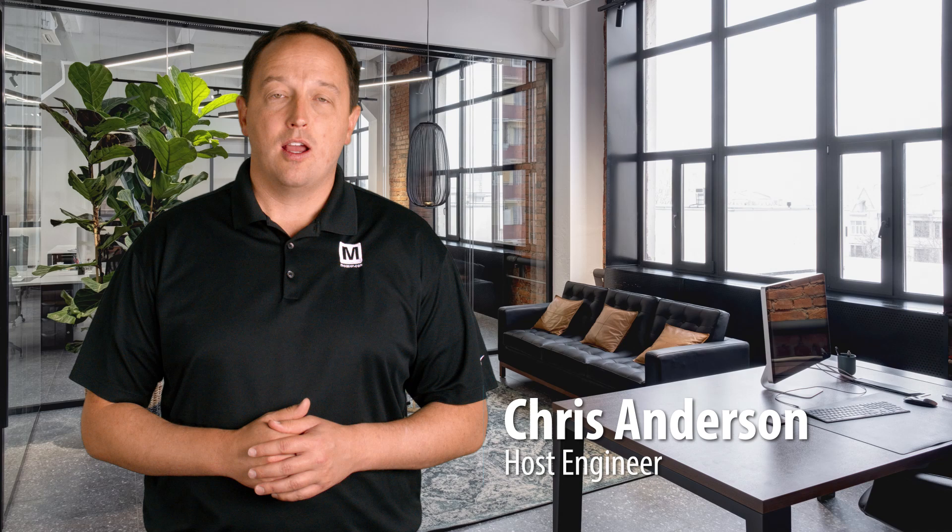The Vishay SQJQ series, available from Mouser Electronics, are automotive grade n-channel power MOSFETs that leverage Vishay's TrenchFET technologies and thermally optimized packages to improve energy efficiency, reduce PCB area, and improve reliability in automotive electronics.